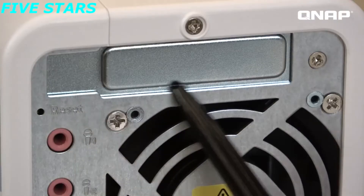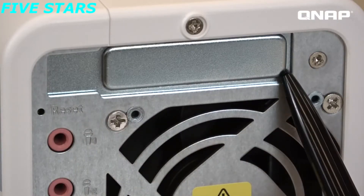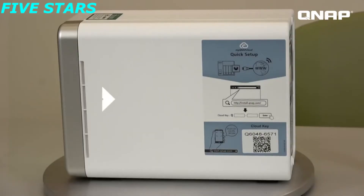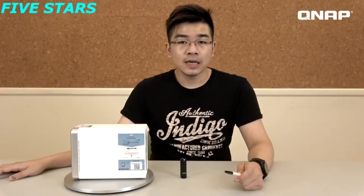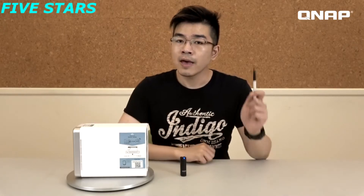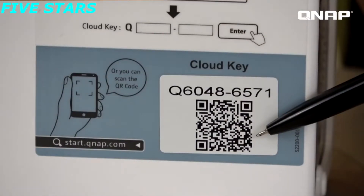This unique space is for installing a PCIe card on the NAS, which is normally a feature only found in high-end NAS models. This is the quick installation QR code, allowing for easy setup of the NAS. Just connect your NAS to your network, turn on the power, and scan the code for the installation.